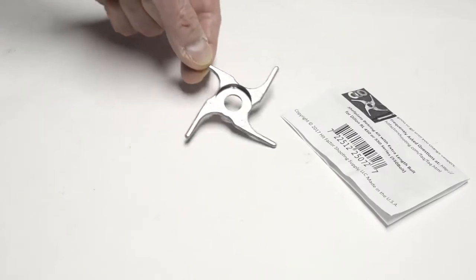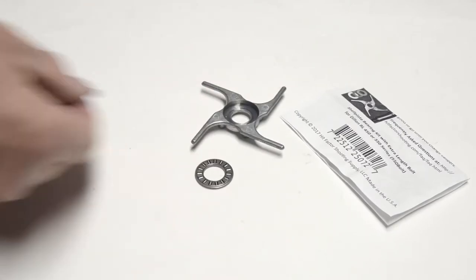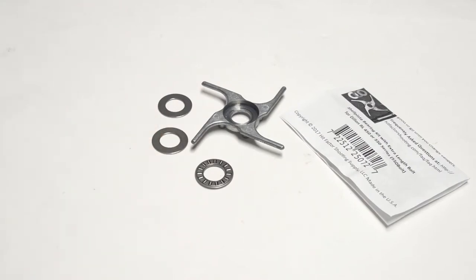This is a quick review of what I call the generation 2 thrust roller bearing. This particular product comes from Hit Factor Shooting Supply, and they call it the shell plate bearing kit with extra length bolt. It comes with the index sprocket, roller bearing, and two washers — just like the one I reviewed in the original video.